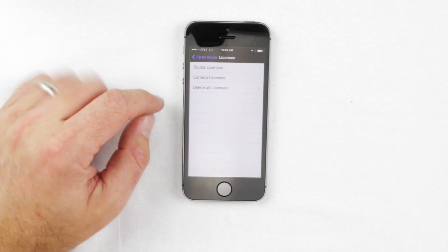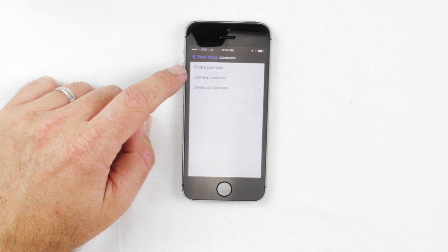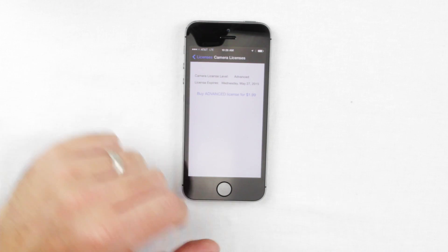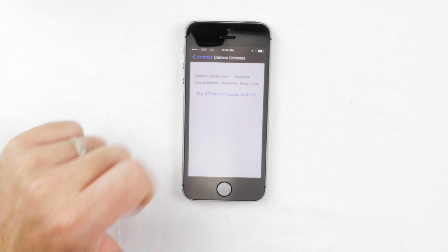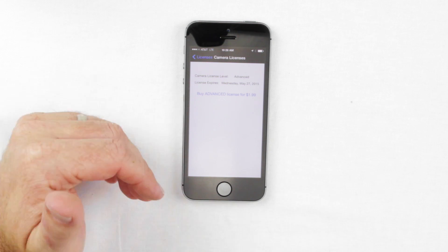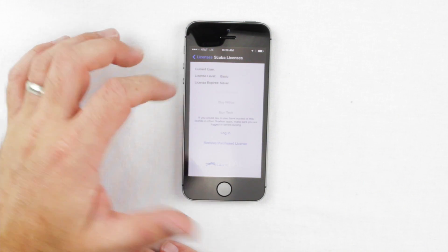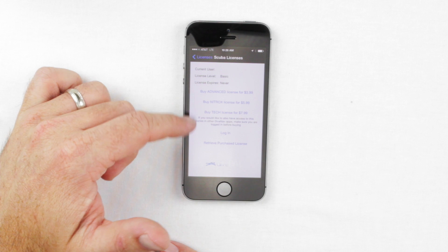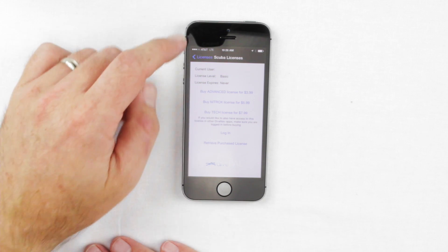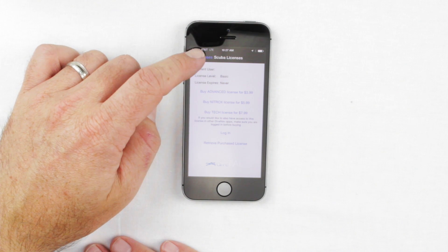Here is where you buy the advanced licenses. We have an advanced SCUBA license which helps you do dive logging, and an advanced camera license which adds more advanced camera features like zoom, camera timers, and more. To buy, click on Licenses, then Camera Licenses. Click 'Buy Advanced Camera License' — it will take you to iTunes, ask for your iTunes password, and charge you $1.99. Typically within 24 to 48 hours the advanced features will show up. There are also SCUBA licenses available that allow you to do dive analysis and dive logs, also available as in-app purchases through iTunes.